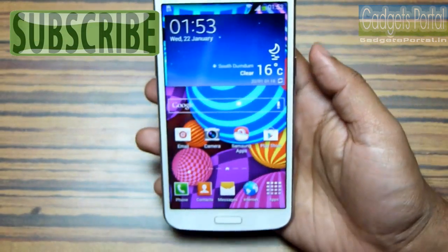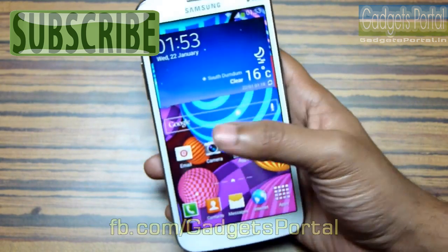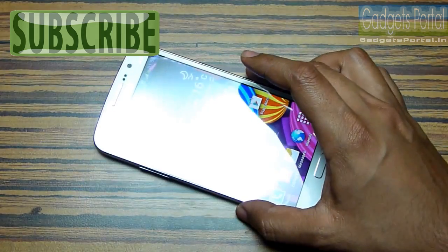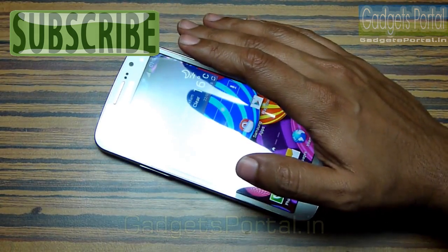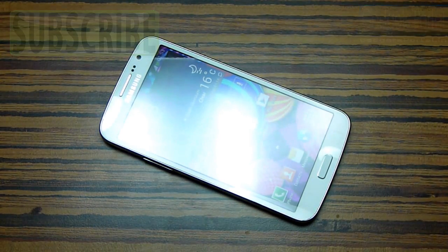Make sure you subscribe and keep in touch. You can also connect with me on Facebook at facebook.com/gadgetsportal and look for a written review of the smartphone on gadgetsportal.in. That's all for today guys — thanks for watching and keep in touch.